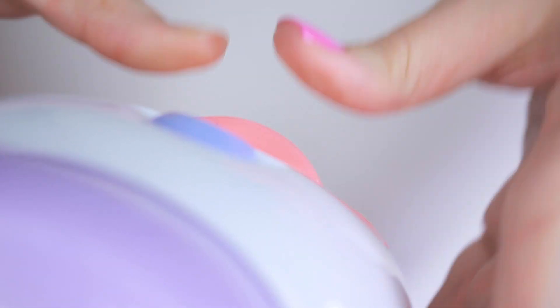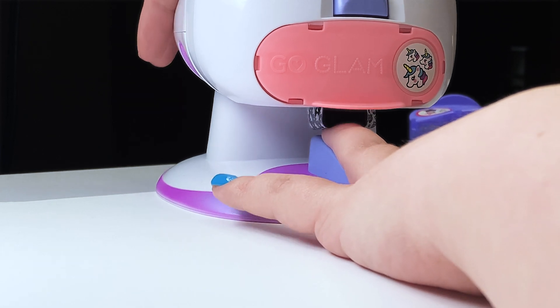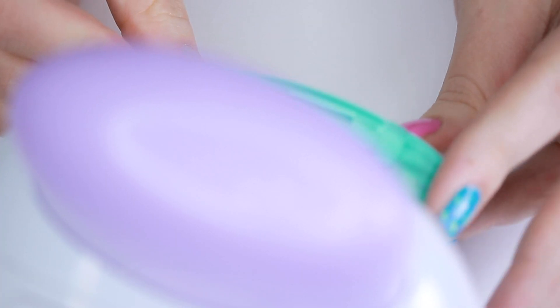Now we're gonna switch out our cartridge and I'm gonna put in the unicorn one. I'm going to press down firmly and quickly and not hold on too long, because that has yielded the best results. And that one turned out so good — I'm actually so impressed with how these are transferring.